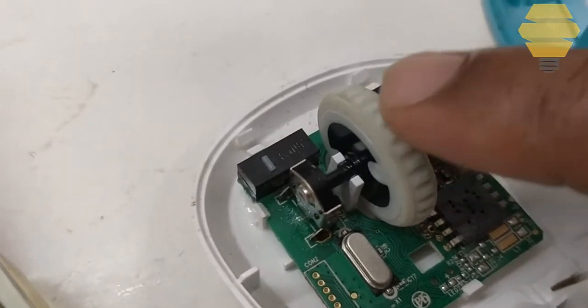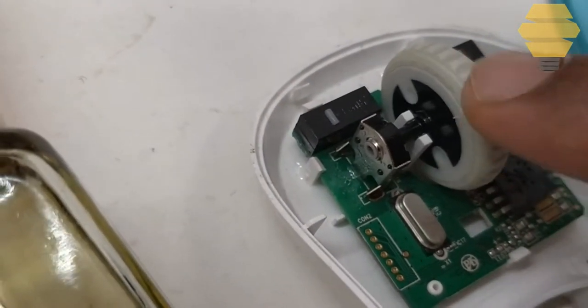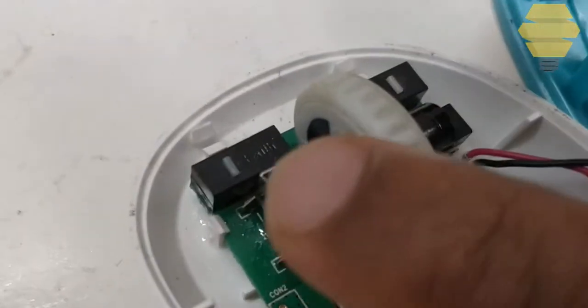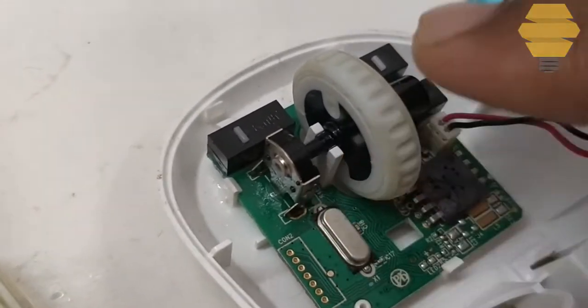So to avoid that, use a hairdryer and dry the complete area over here. Before applying the oil, you can also try blowing really hard over here — that will make sure any dust deep inside will be gone.